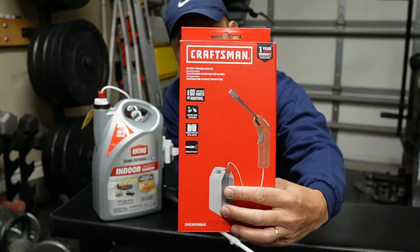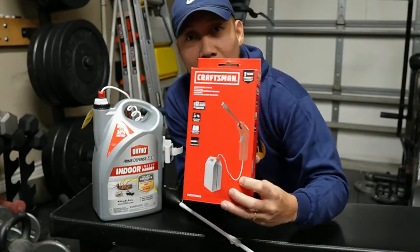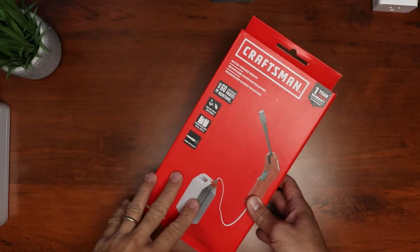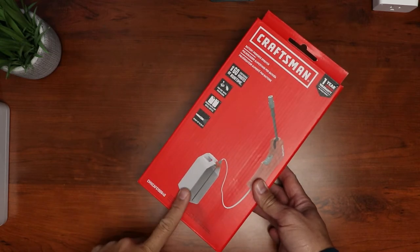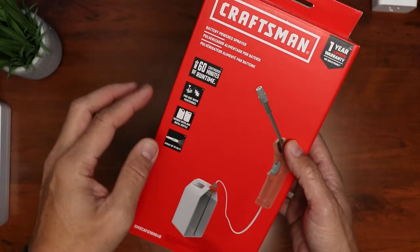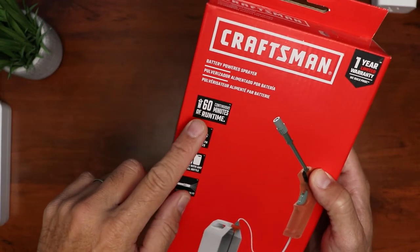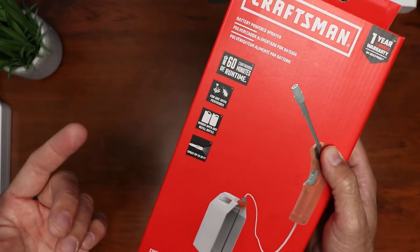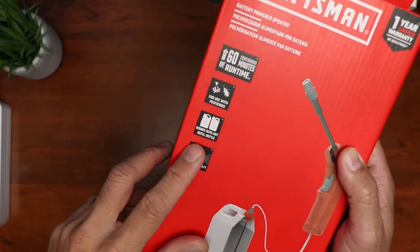We'll open this up and see what's inside. This is a replacement battery-powered sprayer for store-bought gallon jug pesticides. It has an hour runtime of continuous use before needing to replace the batteries, works with pesticides and weed killers, and can spray up to 20 feet.